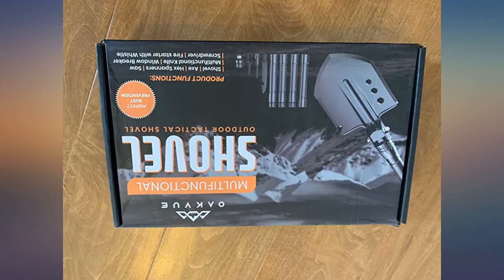Would definitely purchase again and you can't beat this price point. I am happy with our purchase.